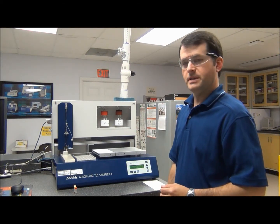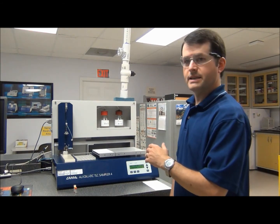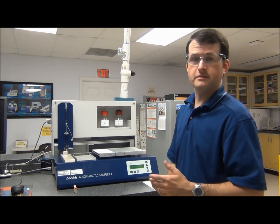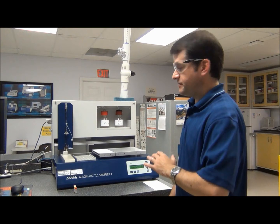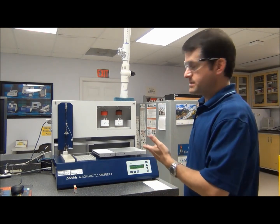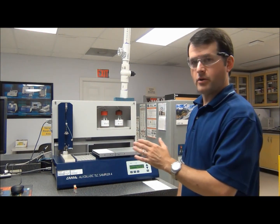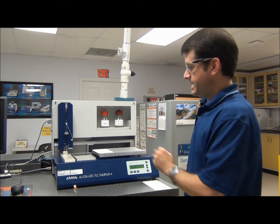The next step in the process is going to be to apply samples to our HP TLC plate using the Automatic TLC Sampler 4, or ATS-4. This is a fully automated sampler that will allow you to apply your samples and rinse the syringe. You basically program it from the software, set it up, and then it will do everything else automatically.